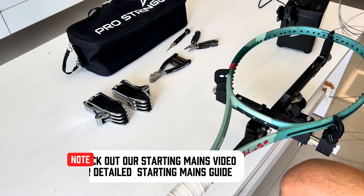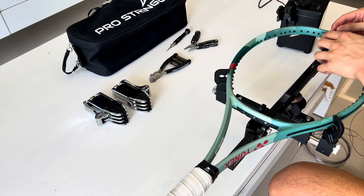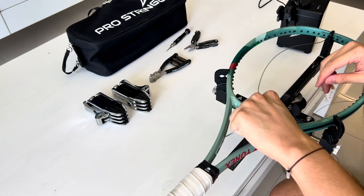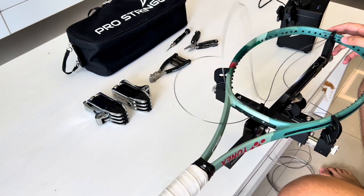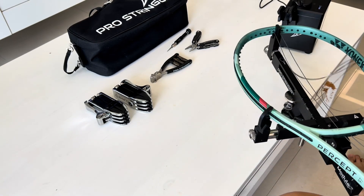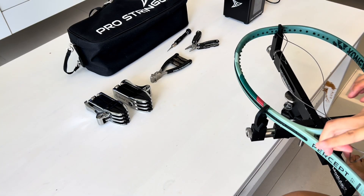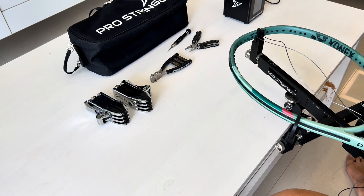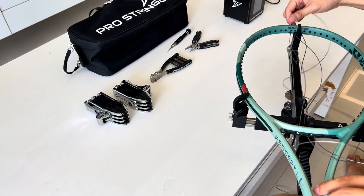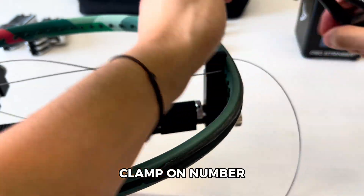Check out our starting mains video for a detailed starting mains guide. Clamp on number 2 left string.